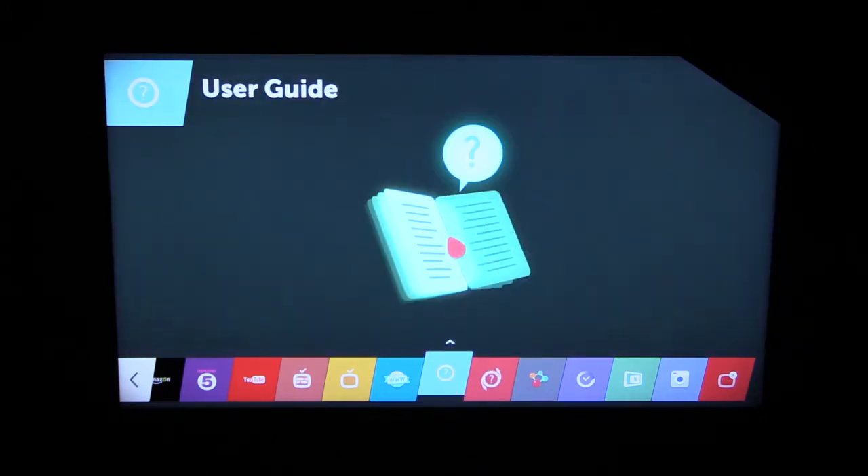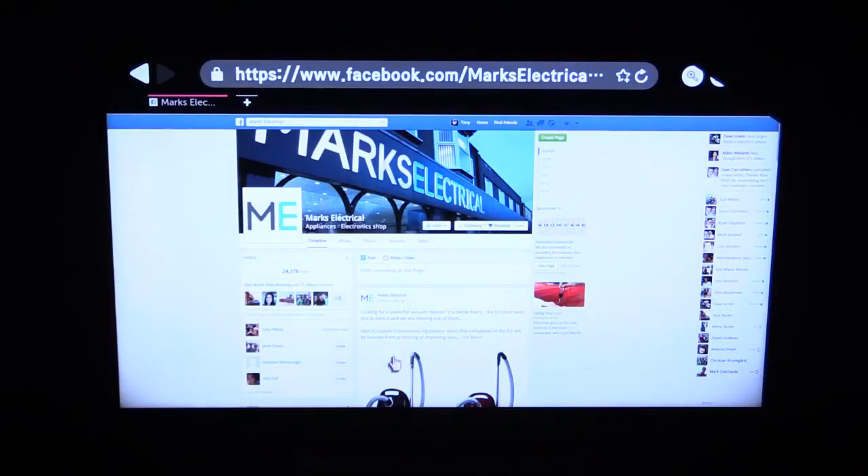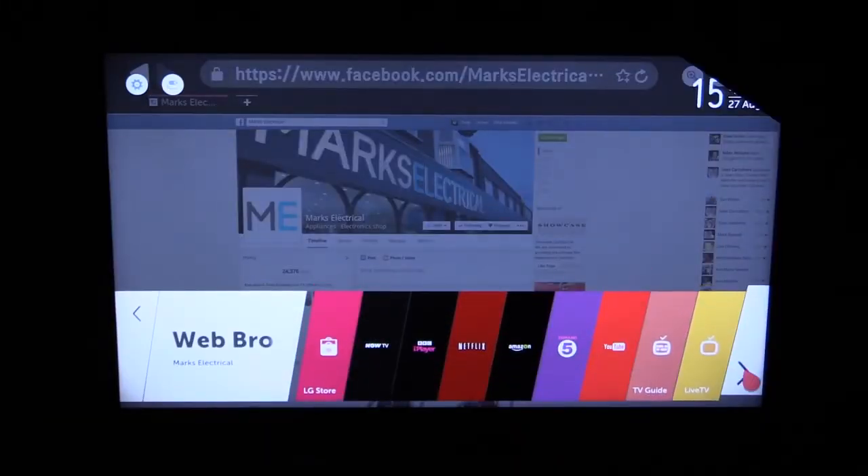Device Connects are very handy — easy to connect any of your devices. There's an excellent, very intuitive User Guide. And a web browser — let's have a look at what we can find on the world of the web. Here's Mark's Electrical's Facebook page, which is always a favourite. You can have a look on there and see all your other fellow customers.